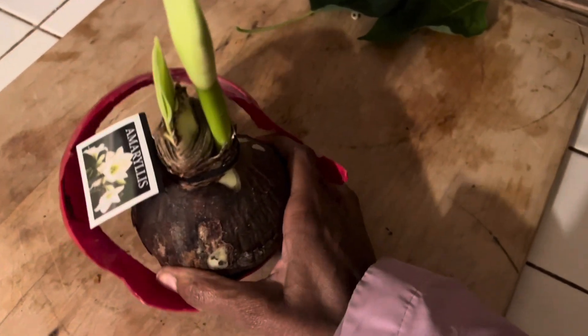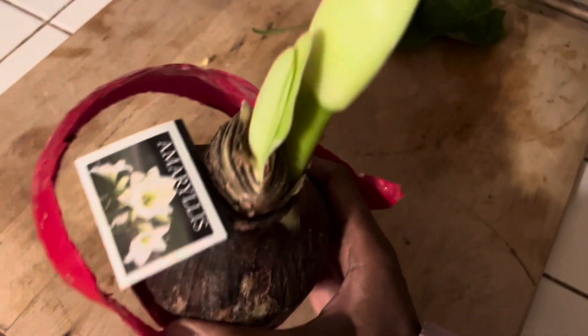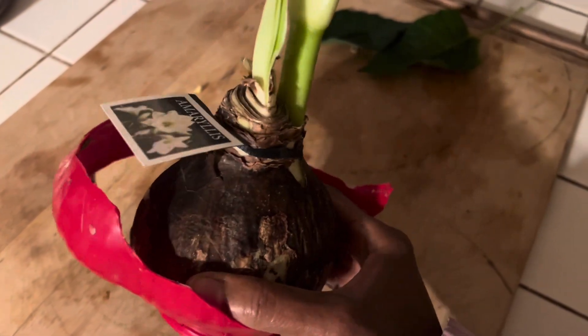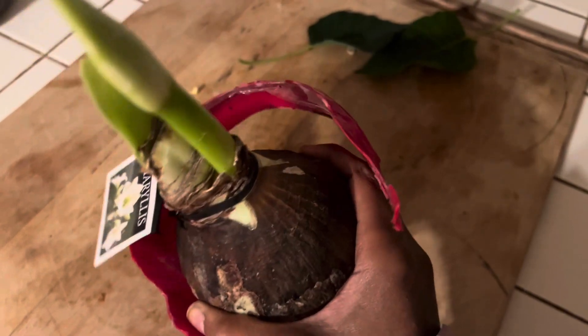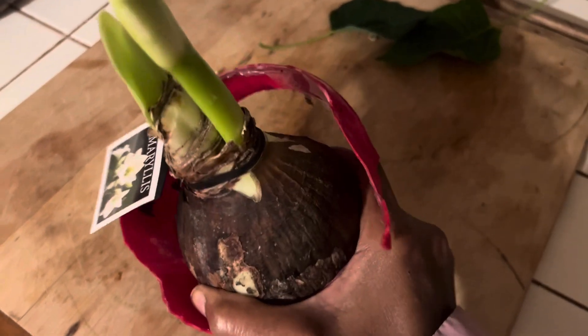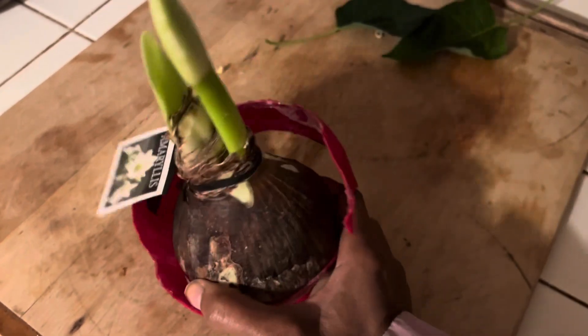I've got a $30 bulb. I got this at Home Depot for $10. And I had somebody giving me a gift certificate for my birthday, which is long past now, but I saved that gift certificate for such a time as this.